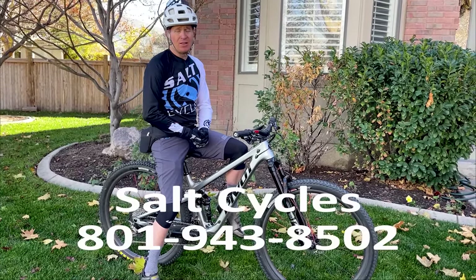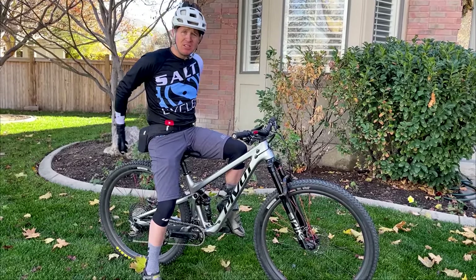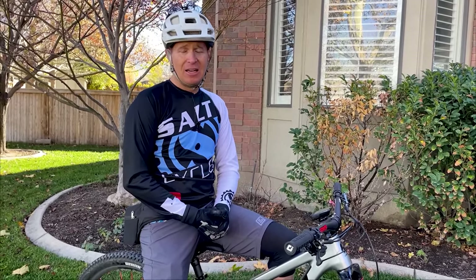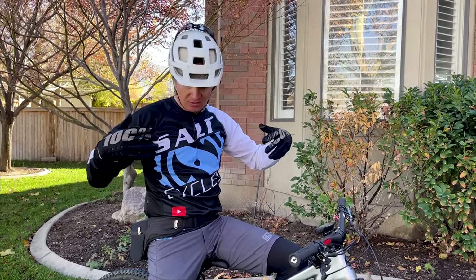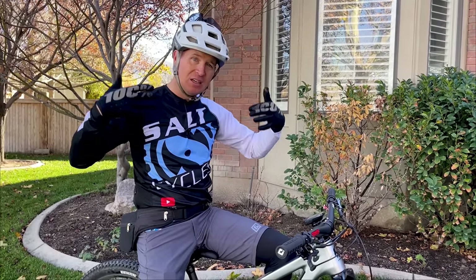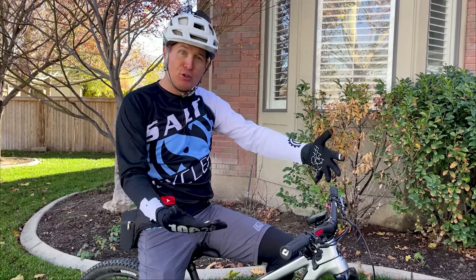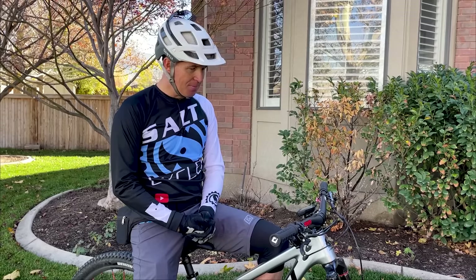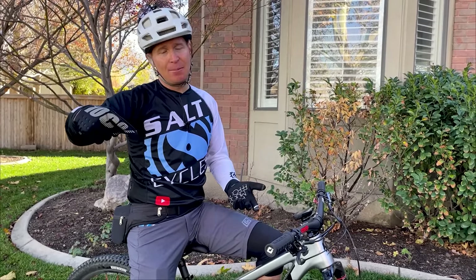Thank you to Lab Austere for sponsoring the channel for the last six months — it's been a huge help motivating me to keep doing these videos. If you have comments or questions, put them in the comment section below. In the description, there are affiliate links to everything I wear — the helmet, glasses, gloves — anything you buy through those links to Competitive Cyclist goes to support me just a little bit. If you're going to buy tires or something anyway, hop on there and use the link.